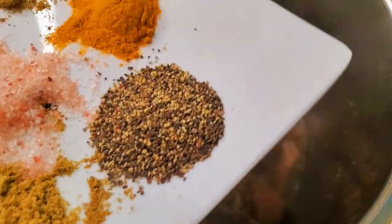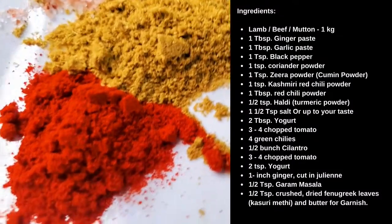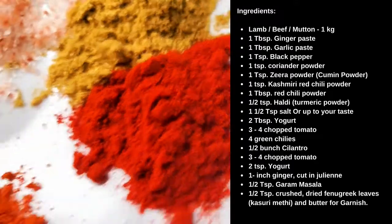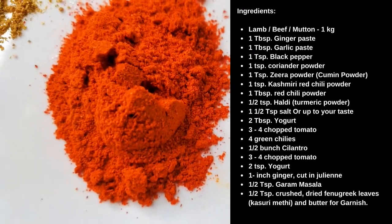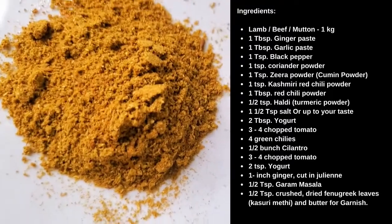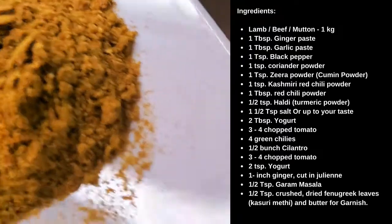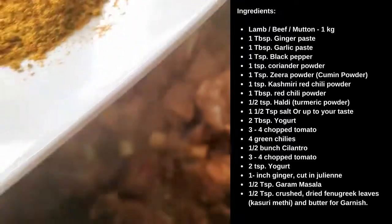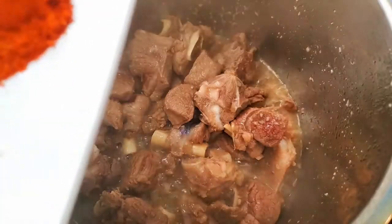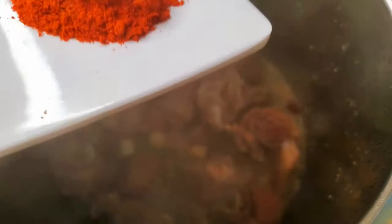Now I'm going to add my masala: one teaspoon black pepper, one teaspoon coriander powder, one teaspoon Kashmiri red chili powder, one tablespoon red chili powder, one to one and a half teaspoons cumin powder, half teaspoon haldi (turmeric), and half teaspoon salt — salt is up to your taste, but I'm using about one teaspoon total.